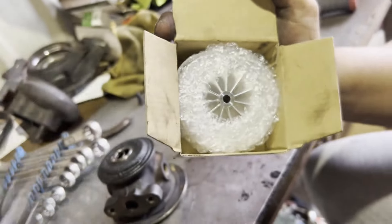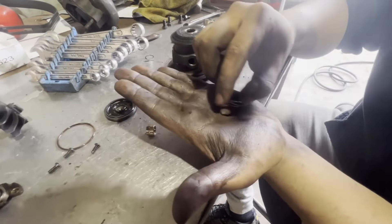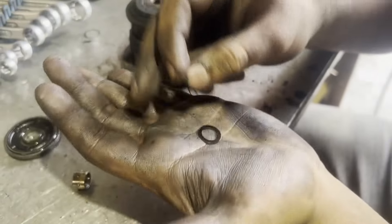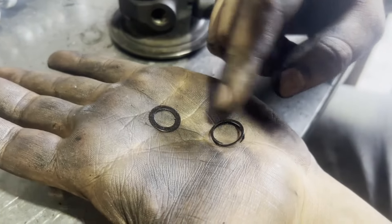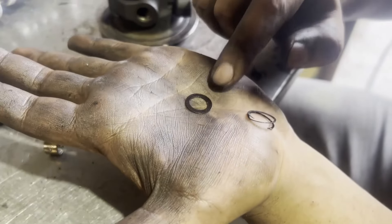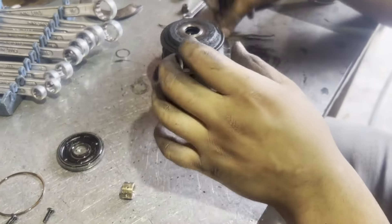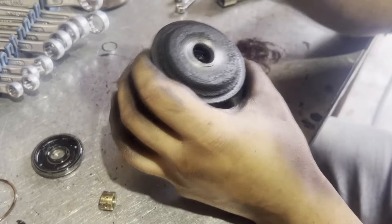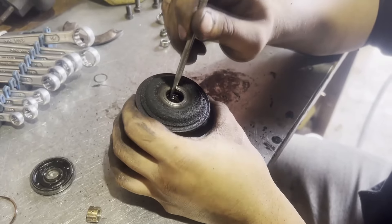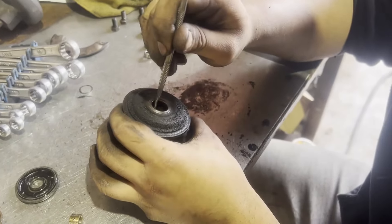There we go - got these little back retainers out. There's two pieces here. There's a snap ring which came out first, and underneath that was this washer, and that's holding the rear journal bearing in which we're going to take out now. Make sure to put it in the hole of the bearing - yes, just like that. I'm struggling a bit here but there we go.